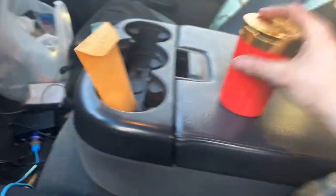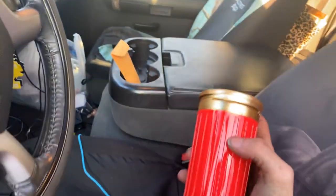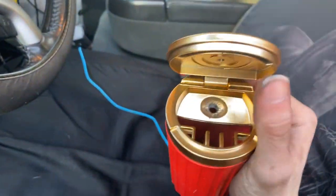While I was at AutoZone I saw a shotgun shell ashtray — pretty cool for $10, wasn't bad, kind of neat.